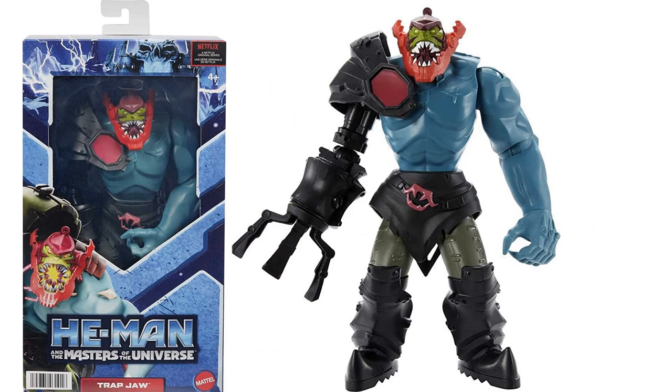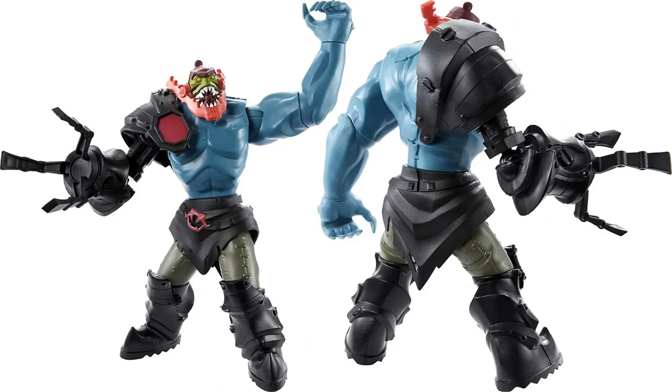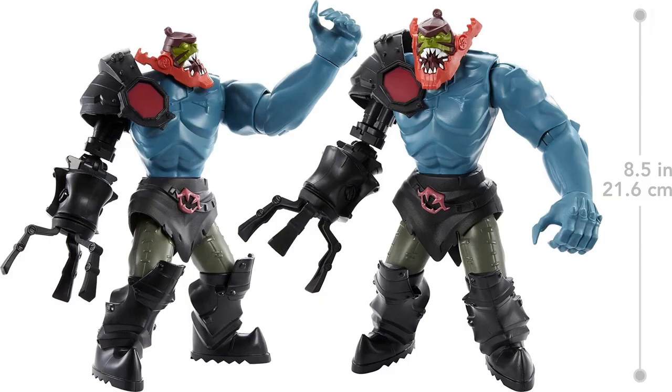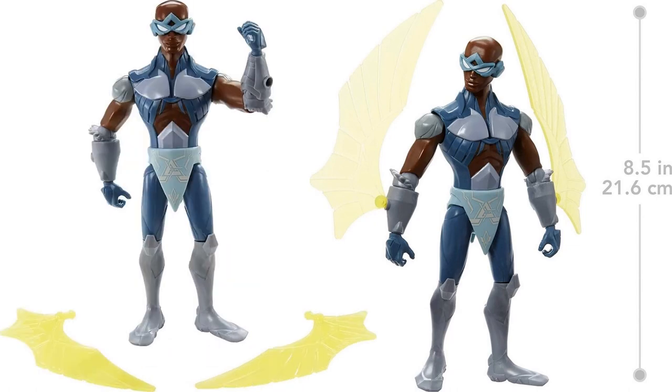Then we've got the deluxe figure with Trap Jaw - a nice close-up of those jaws, his claw from the front and back. These deluxe figures stand 8.5 inches tall. We also have a deluxe Stratos, also 8.5 inches tall, and his wings peg right into the arms and can come off.